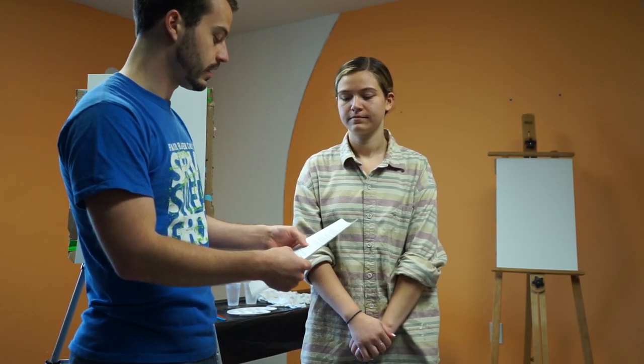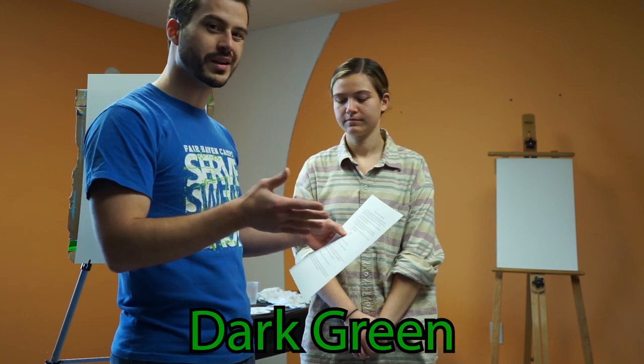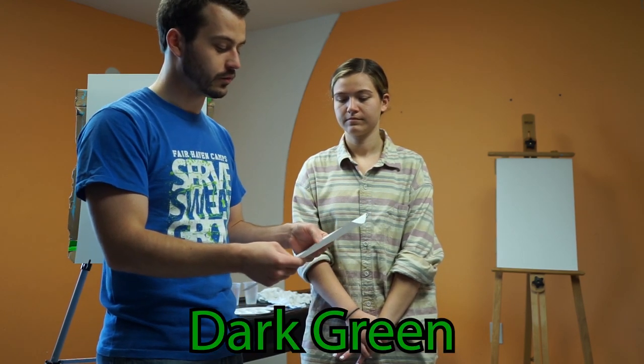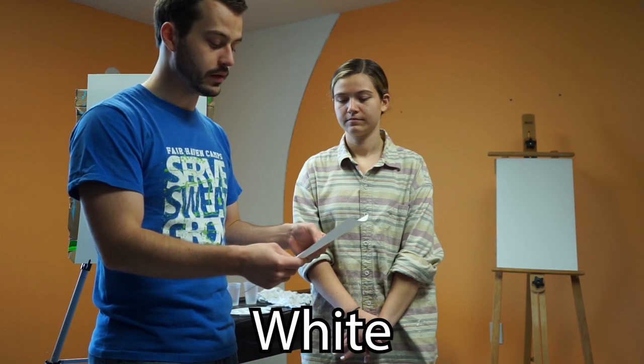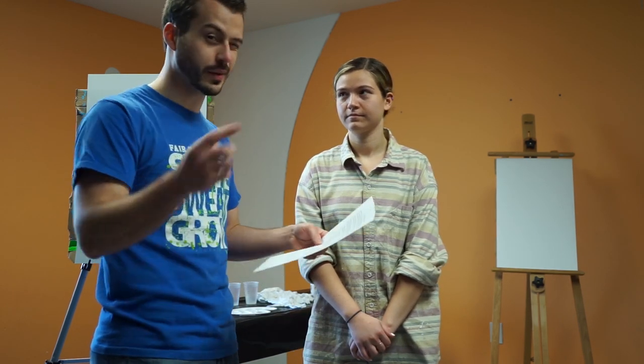First thing is you're going to need something to paint on. We have really big paper so you can see, but you can use any regular size paper. Our paint colors today are light blue, medium or dark green — you just don't want it really light — red, white, and black. If you need to go back and get all those, you can.